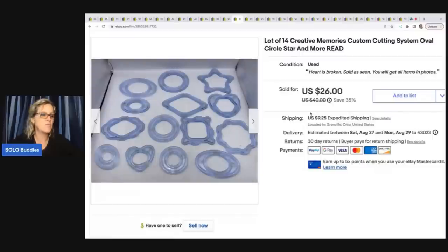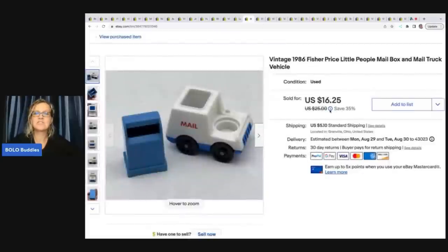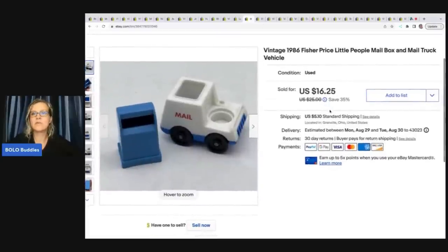This is a Creative Memories custom cutting system with all of these shapes — there are fourteen of them. I got these at a garage sale for a buck and I sold them really fast for twenty four dollars plus shipping.